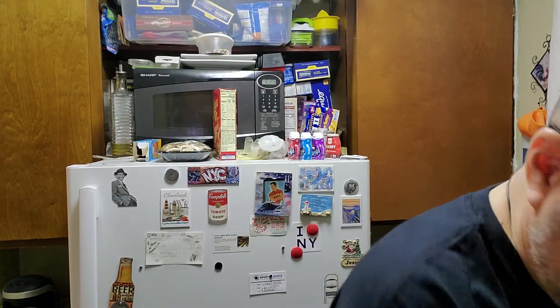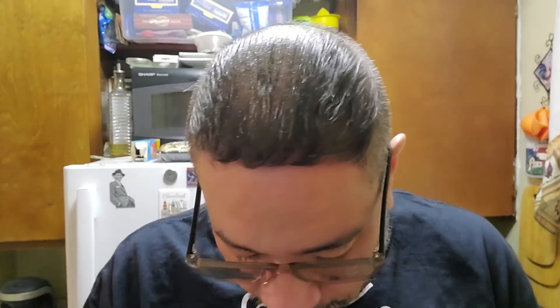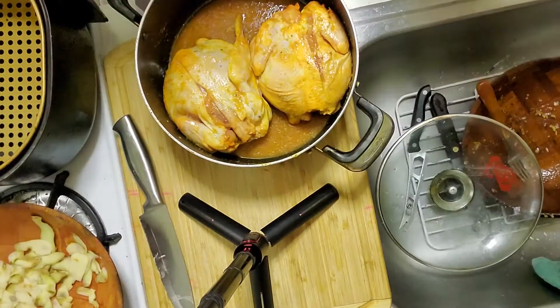I'm going to cook my Cornish hens in the air fryer at 350 degrees for about 25 minutes, then flip them and cook for another 10 to 15 minutes. I've got my beautiful Cornish hens here — they've been marinating since last night in a pot in the fridge. Just make sure you bring them out of the fridge about half an hour before cooking so they can come to room temperature.